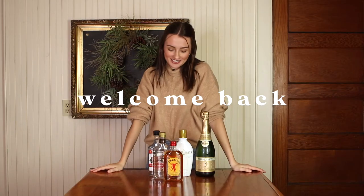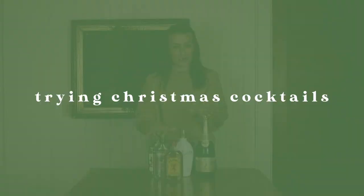Hey everyone, welcome back to my channel! Today we're going to be making some fun Christmas cocktails. We're going to be making an apple pie on the rocks, an Andes mint hot chata, and a cranberry mimosa. I have all the different alcohols we'll need here and all of my mixers to the side, so let's just get started.